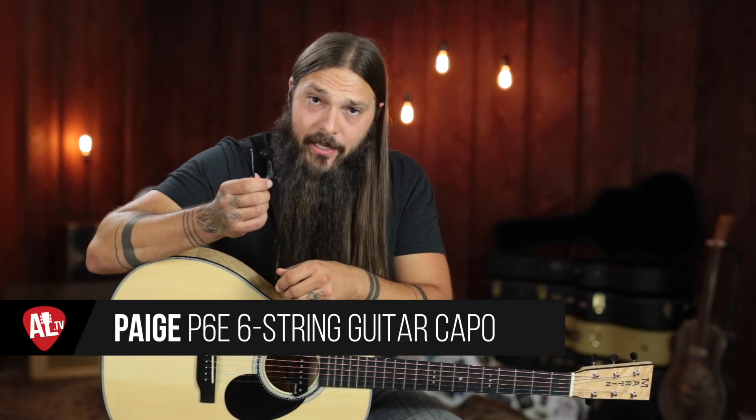They all have their strengths. They all have their weaknesses. So what I've done is I've taken the six most popular capos I found on Amazon based on reviews, as well as capos I've had great experiences with — six capos that should be on your shopping list or at least that you should consider when looking for a capo. And the capo we're going to look at today is the Page capo.